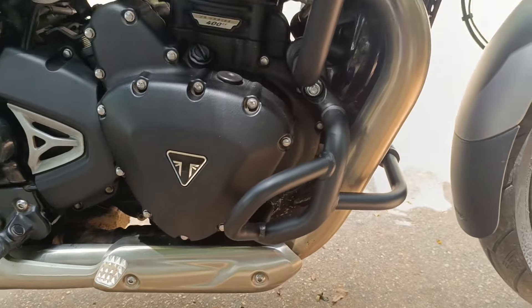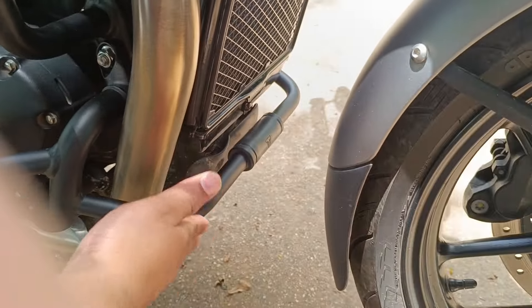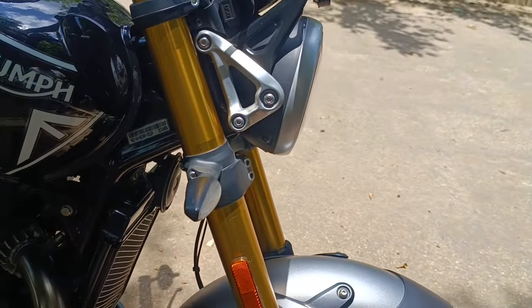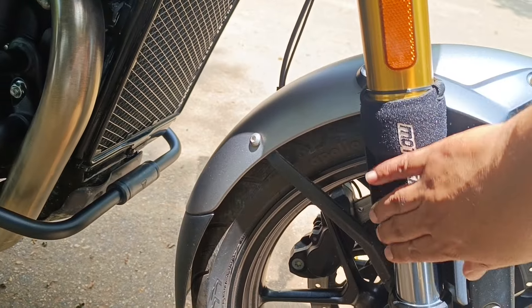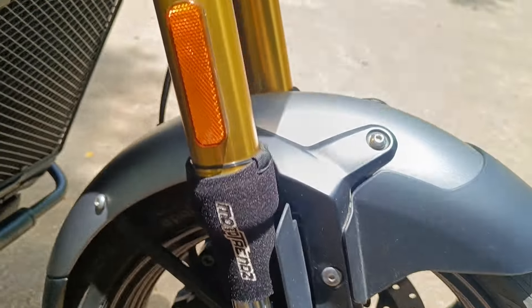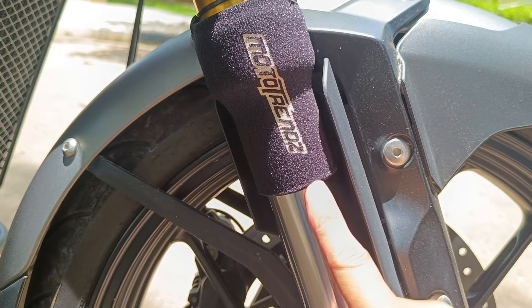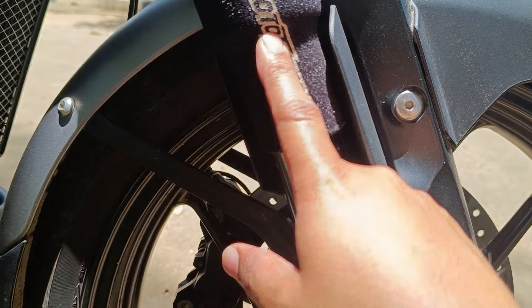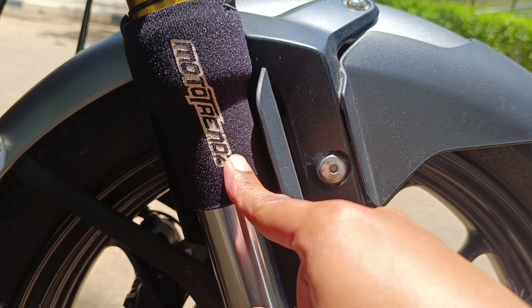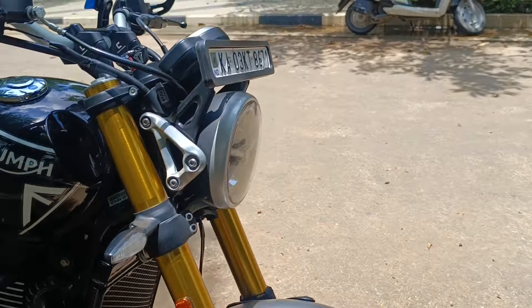The sump guard protects the engine casing and the sump, and also the radiator to an extent in case of an impact. The next addition is the fork seal covers from Motor Trends. Basically, all it does is prevent dust particles from entering and breaking the fork seal, which enhances the longevity of the fork seal.